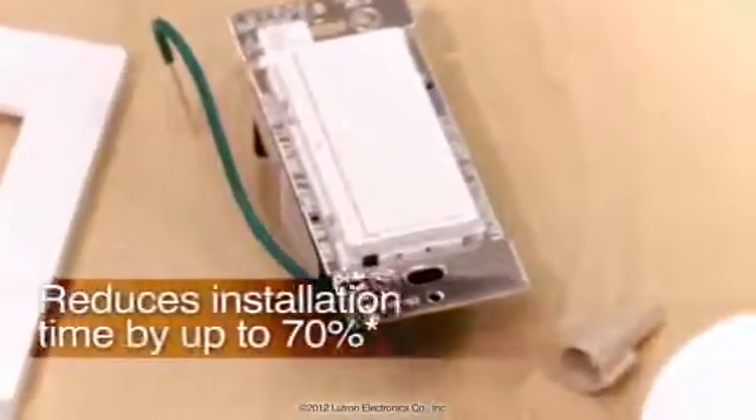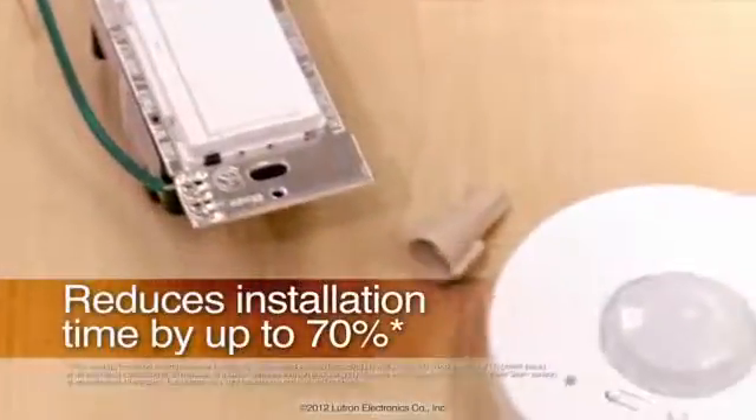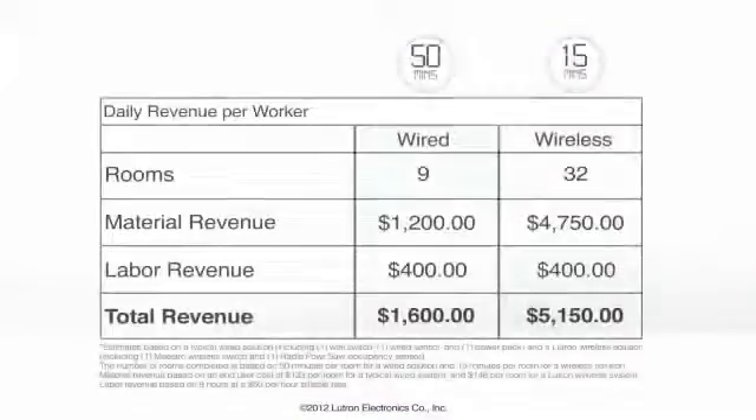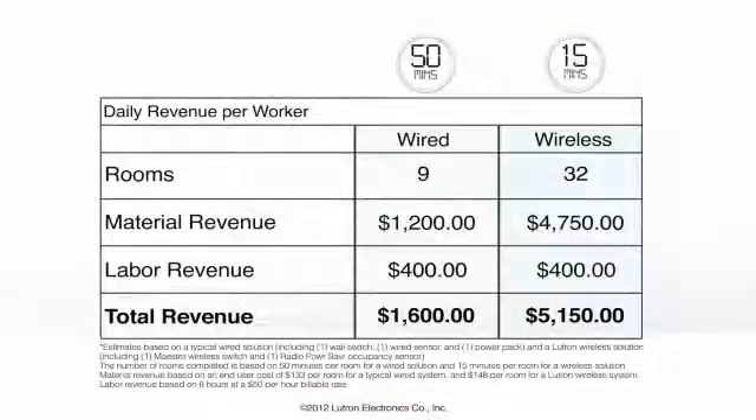In fact, Lutron's wireless solution reduces installation time by up to 70% over wired options. Because this solution saves so much time and material on each job, you can win more jobs and earn more revenue.